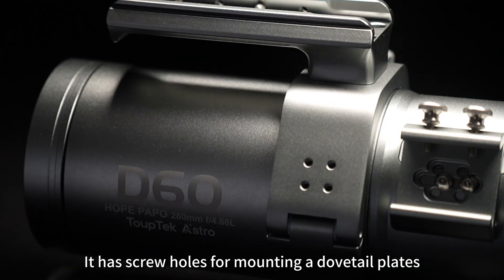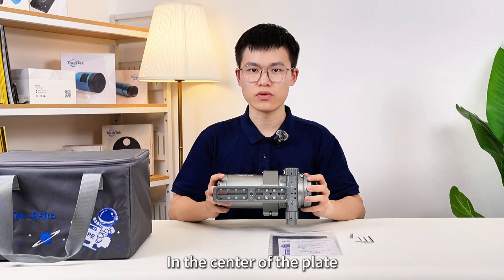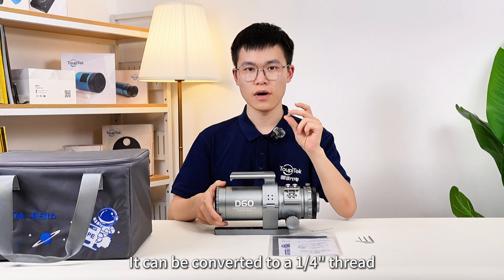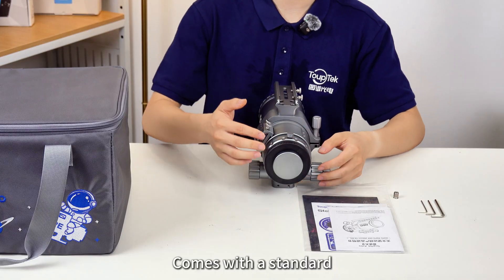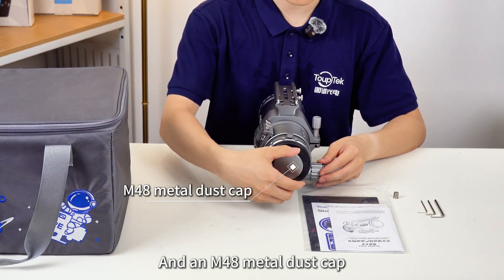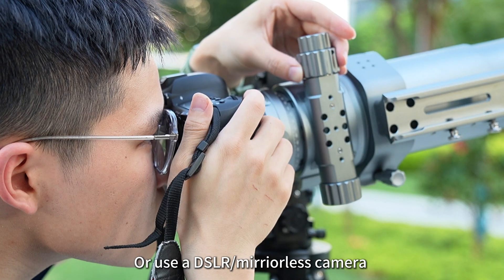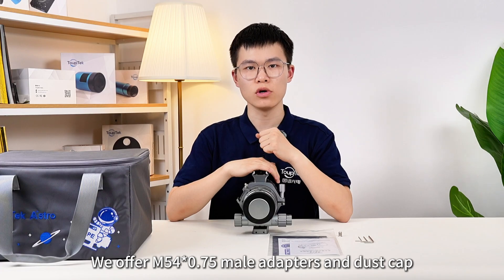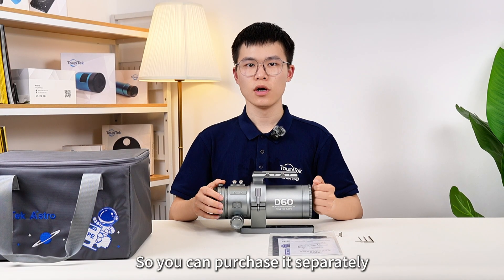It has screw holes for mounting a dovetail plate, adding to the setup's flexibility. The bottom Vixen-style dovetail plate attaches to the mount saddle. In the center of the plate, there is a 3/8-inch screw thread. Using the included adapter, it can be converted to a 1/4-inch thread, making it easy to switch to daytime or lunar photography. The HOPE D60 comes with a standard M48 x 0.75 male threaded adapter and an M48 metal dust cap. For astrophotography needs, you can attach a deep-sky camera to the back, or use a DSLR or mirrorless camera and use the HOPE D60 as a telephoto lens. We also offer M54 x 0.75 male adapters and dust cap in our official store, which you can purchase separately based on your needs.